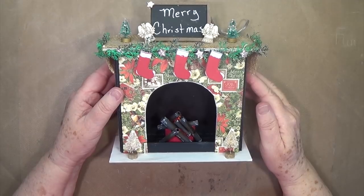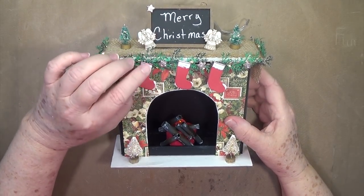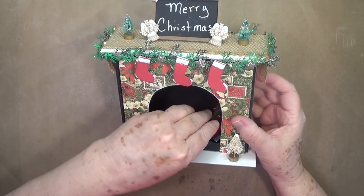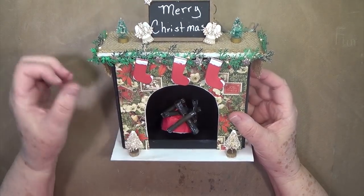Hey guys, this is E with Scrapbooking with Me and as promised on my blog post that I did last night, I'm going to show you up close this fireplace that we will be doing at the Made It Con in September.